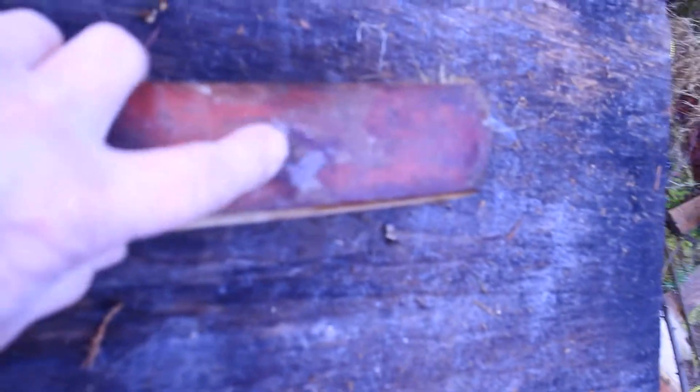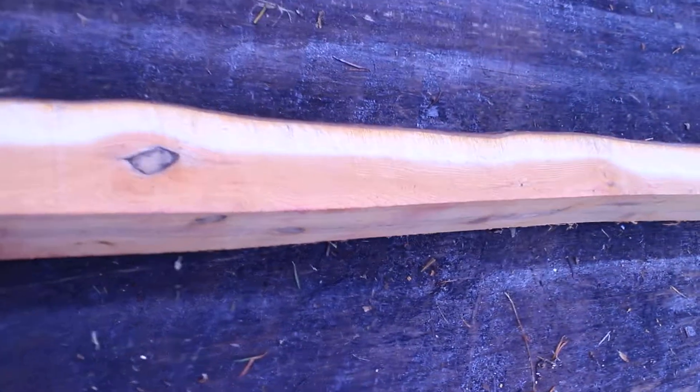It's a nice clean stave. I do see one pin right down near the tip there. Coming back down, we can see some limb shadows, but none of those will appear in the final bow.